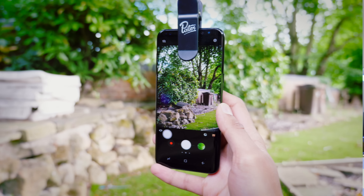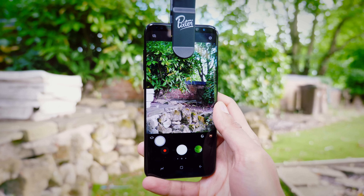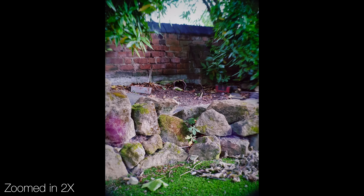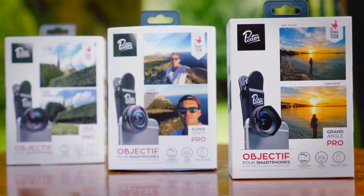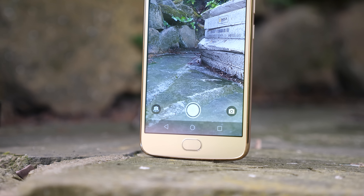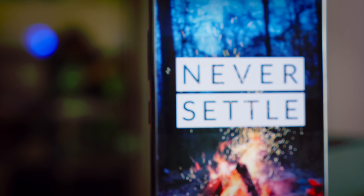Lenses technically don't improve the quality of your video footage itself. What they do is allow you to shoot in new scenarios — for example, a telephoto lens allows you to shoot from further away, or a wide-angle lens allows you to capture more in your shot. Also, buying a poor quality lens can actually reduce quality, as imperfections in the glass distort your output. And if you want a high-end lens, you can spend around $50, so you might as well just buy a better phone.